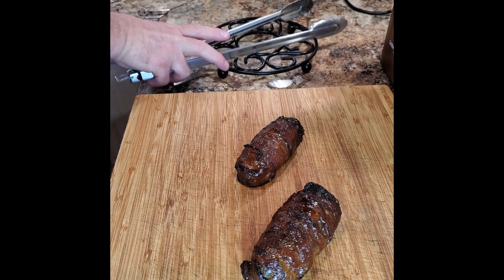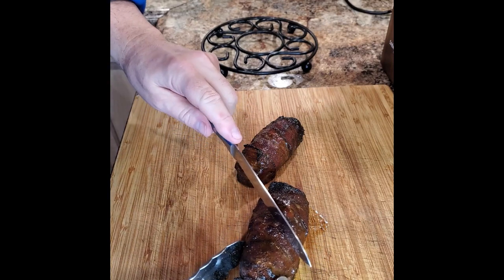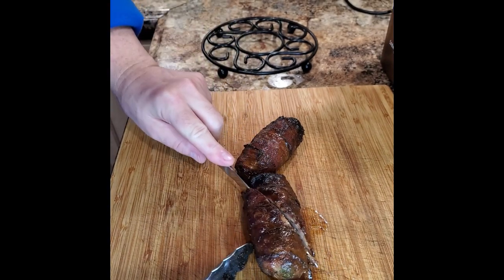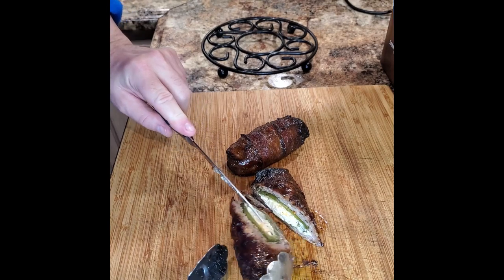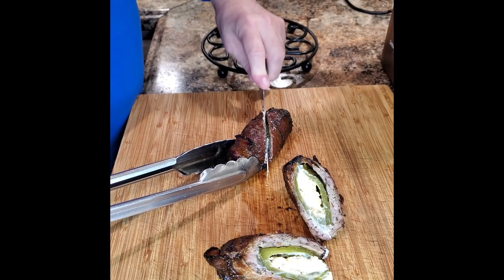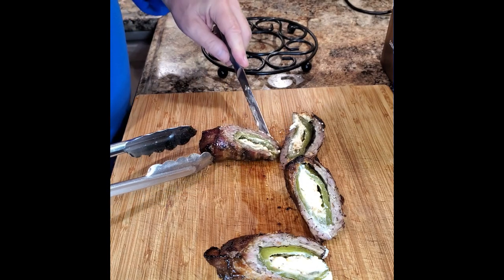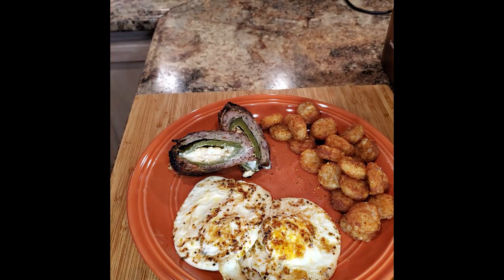Now it's time to plate these things up and eat them. One of the great things about this — you can make these on the weekend, put them in the fridge, and heat them in the oven just like we just did, and have them anytime during the week. We like to have breakfast for dinner at least one night a week, and that's exactly what we're doing here. That's the reason we added the maple syrup, to give it that nice breakfast-type flavor versus an appetizer at a barbecue place. The cream cheese is all nice and melty and gooey, the sausage is cooked all the way through, the bacon is nice and crispy, and that glaze is delicious — a little heat, a little sweet. We put these on a plate with a few hash browns, fry up a couple of eggs, and there we have it: a delicious breakfast at night.